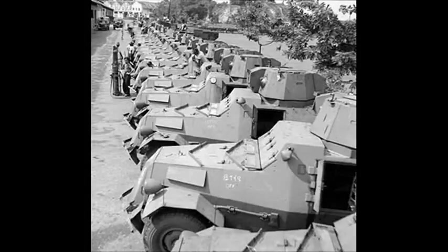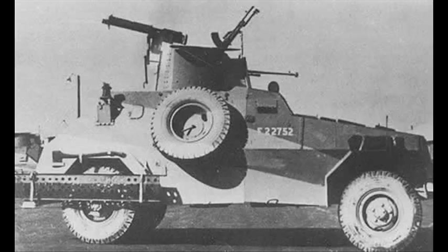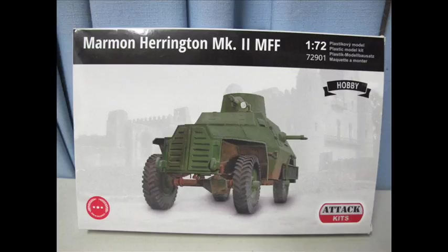Hello and welcome to another modeling video. This is Alan from the McConnell Man on YouTube with another model video — a 1/72 scale armored vehicle, which we have not done for a while, though this has been in the works for a bit. Attack Kits' 1/72 Marmon Harrington Mark II armored car.